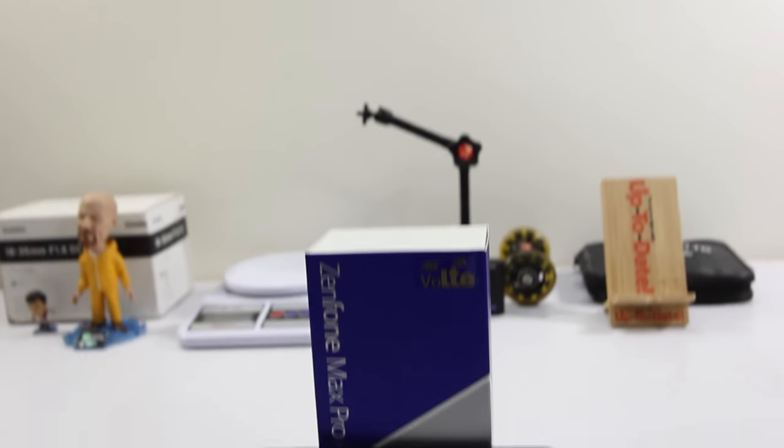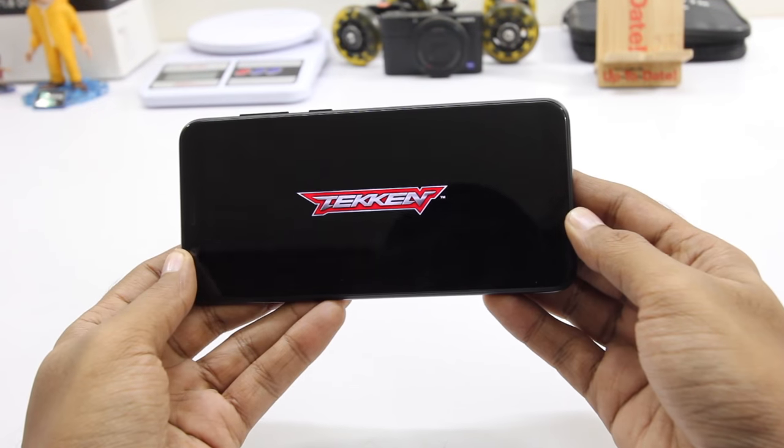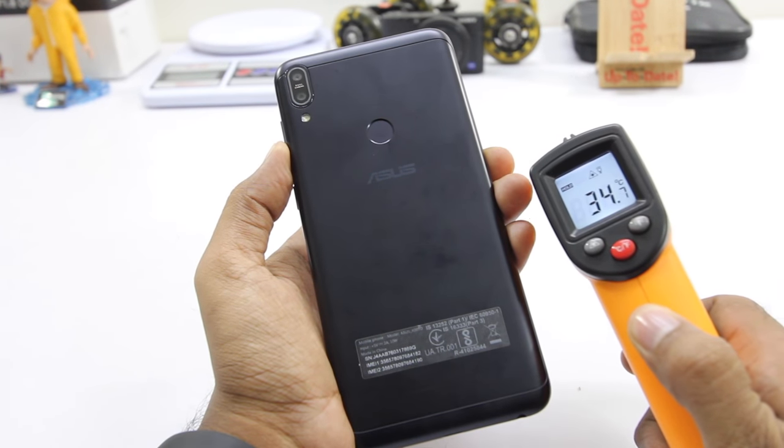Hey guys, in this video I'll be doing the gaming review of Asus Zenfone Max Pro M1. Firstly here I'll be playing Tekken and the initial temperature is about 35. Let's see how well this game performs.